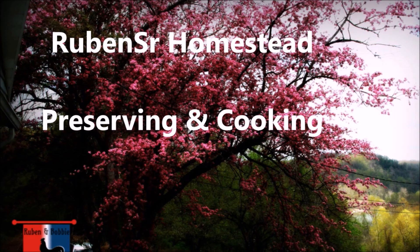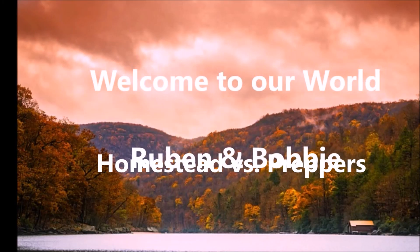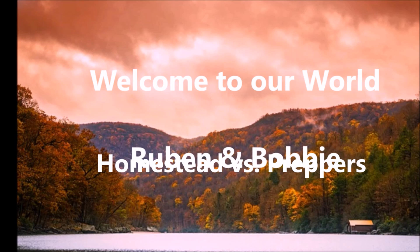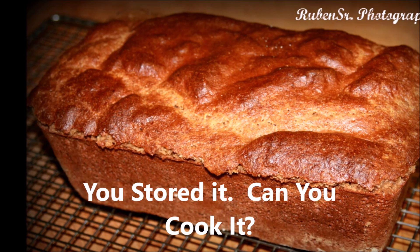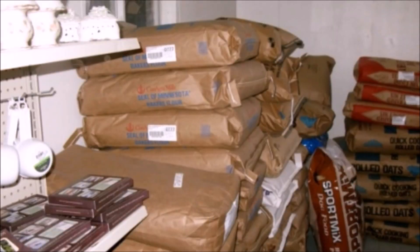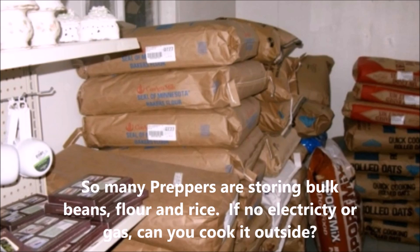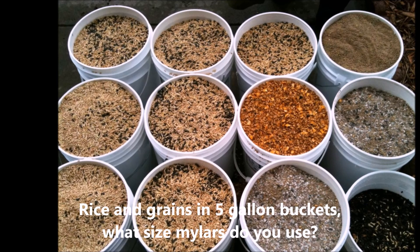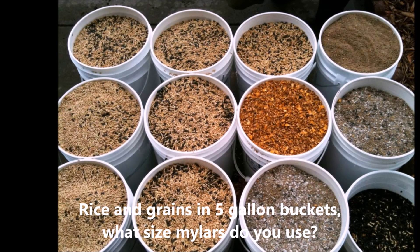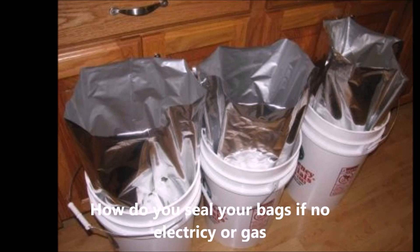Hey folks, it's Reuben. I've been watching some videos on YouTube about preserving food. I've seen some folks that had tons of bags — 50-pound bags of flour — and I was just wondering, since flour doesn't really last a long time unless you mylar bag it, if folks have actually taken some of that flour and gone out to a campfire and made bread with it.